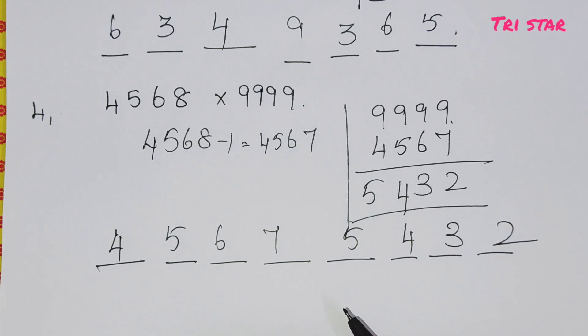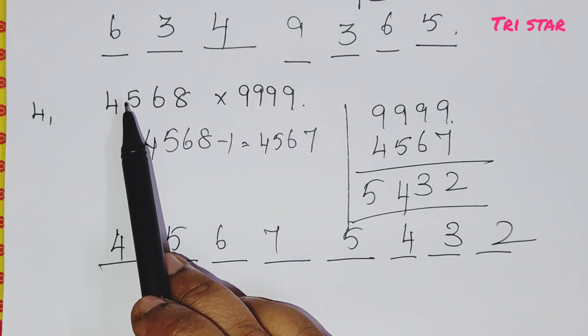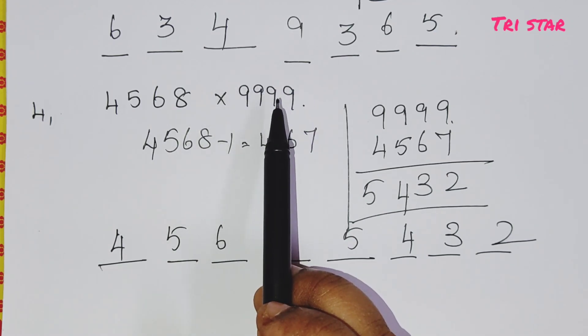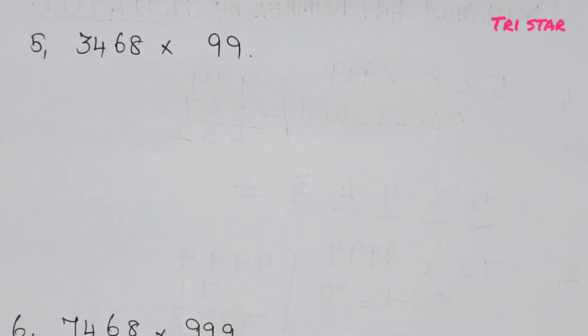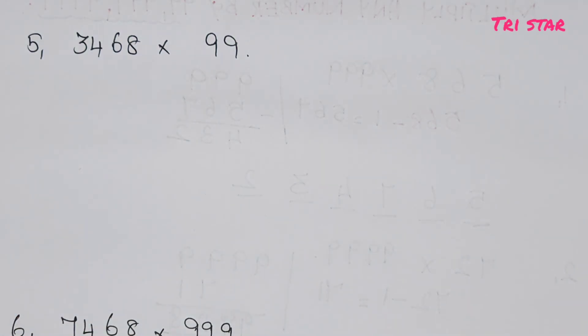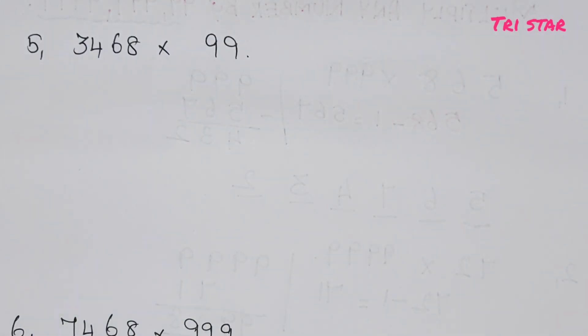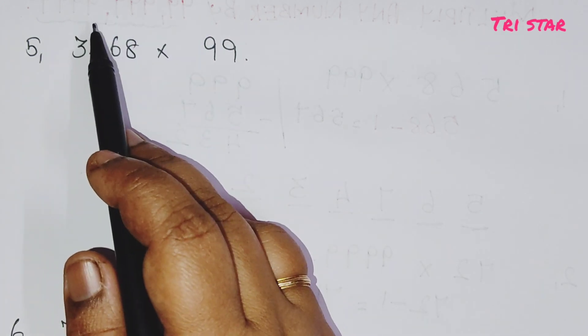So what we are doing: after the multiplication sign, compare the two numbers. The number after the sign must be less than the other. For example, in 9999, 99999, and so on. Step one: take the first number and subtract 1 — that gives the first part of the answer. Step two: subtract that result from 999 or 9999 — that gives the second part. Very simple method.